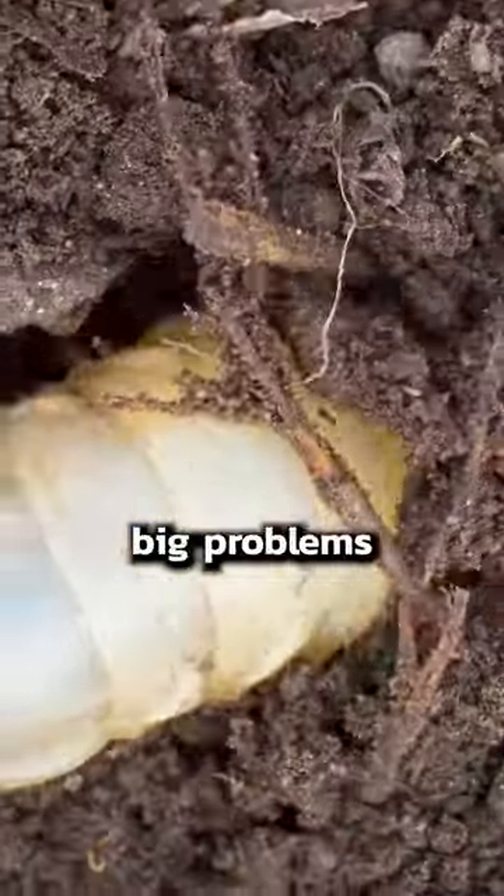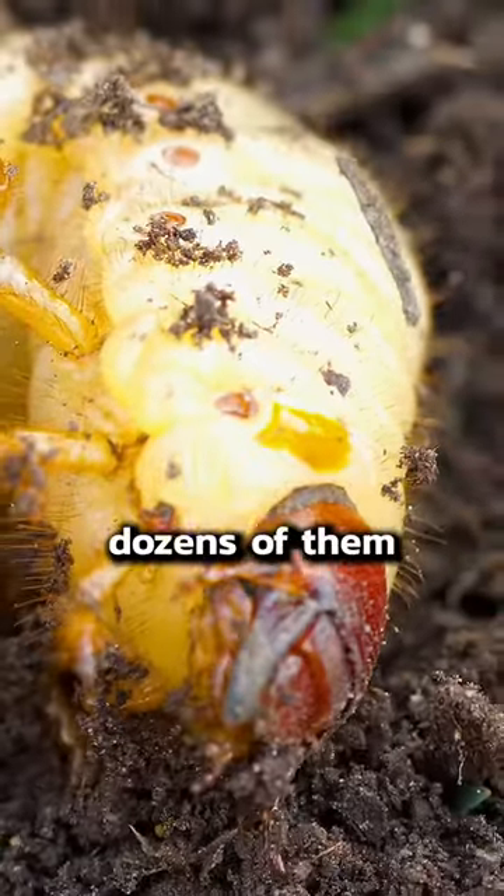This little grub is about to cause big problems in your yard. And by the way, you probably have dozens of them in your lawn right this second. They're the grubs of invasive Japanese beetles.